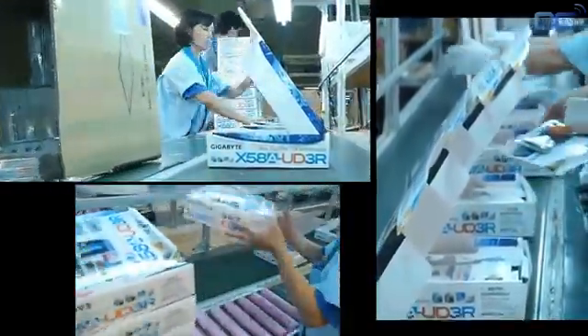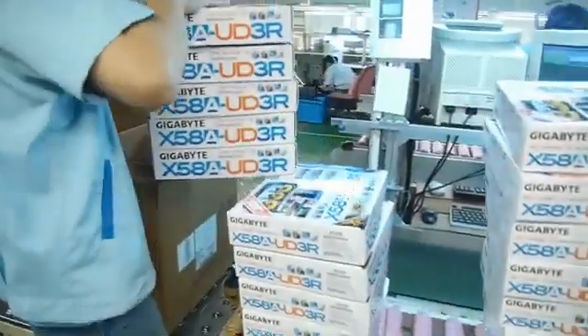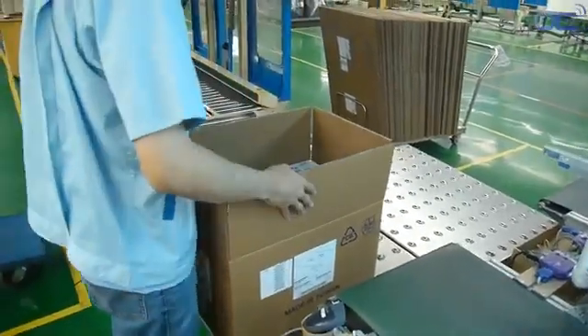Your board is now almost ready. You just need to add the accessories, manual, and driver CD, then close the package. Each box goes into big packages that are weighed and then strapped.